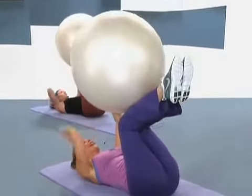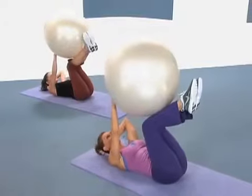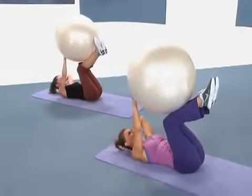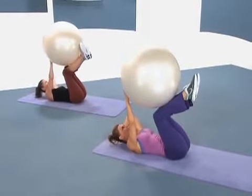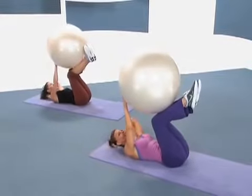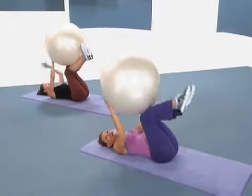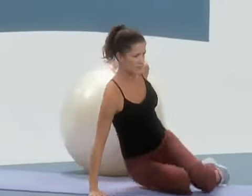Now do the other side, other arm. Come up, bend down, pause at the top, bend down, and up. I know these last four are tough, but lift — up. Concentrate on balancing at the very top. Two more, and then last one. Very good. All right, come down, move the ball to your side and come up. Now we're going to do...